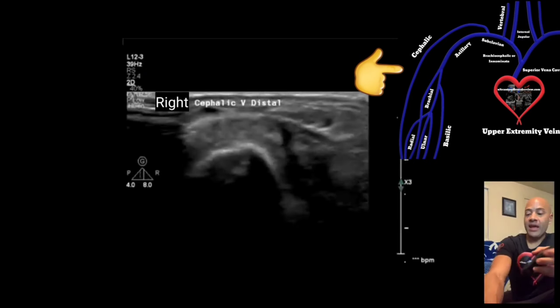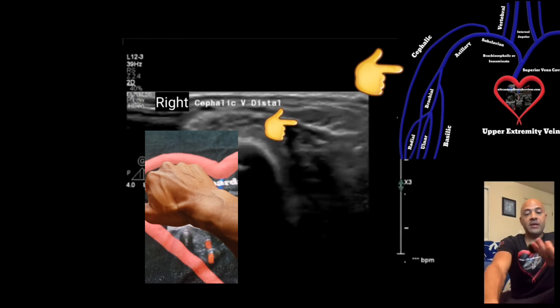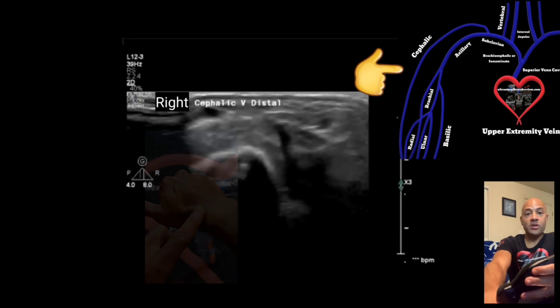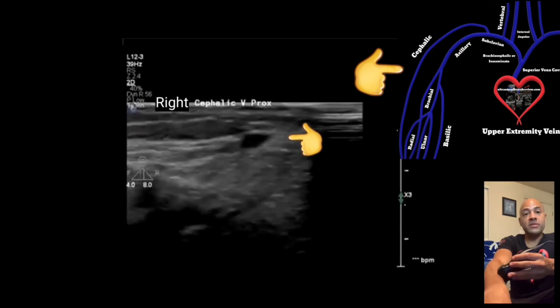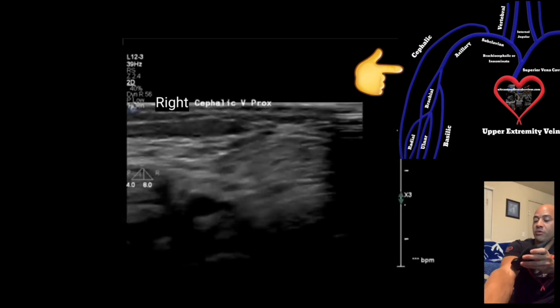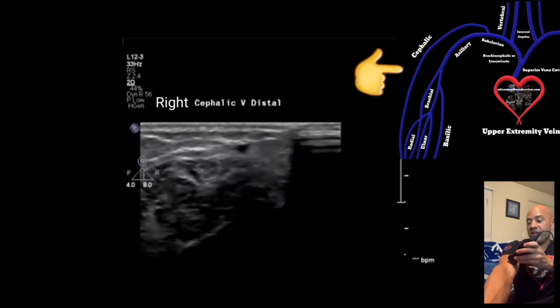Finally, we're going to look at the cephalic vein. Start at the back side of the patient's wrist with the patient's hand pronated, and keep the transducer in the transverse view. Acquire an image compressing the cephalic vein. Then move to the mid forearm and acquire an image there. Repeat those steps for the proximal forearm cephalic vein.